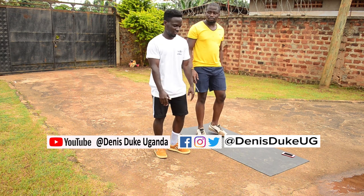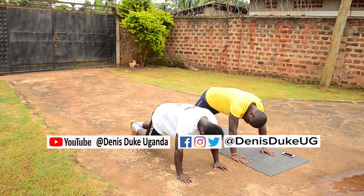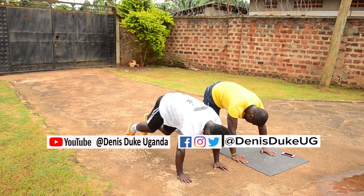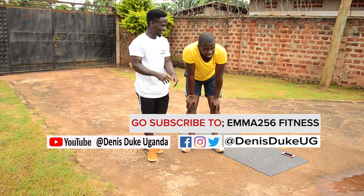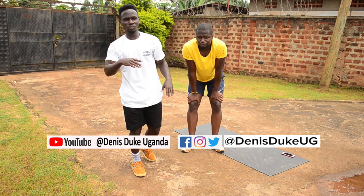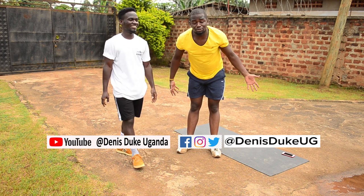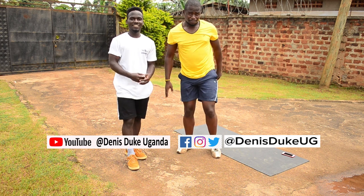So first we are going to be doing mountain climbers. Let's get down. For starters you can do 15 — we did like 25 — but you can start with 15, increase to 20, increase to 25, 30. Just make sure you're increasing gradually. I feel like the abs have already come! Make sure you follow from home. As we are quarantined, please stay home, stay safe, stay fit.